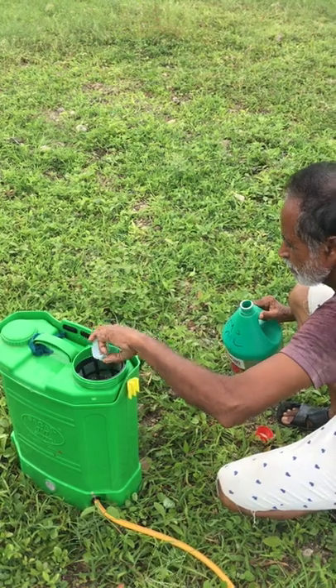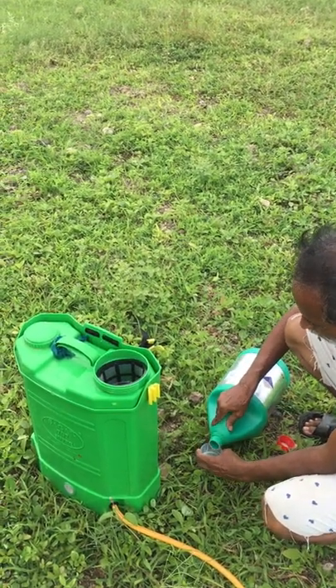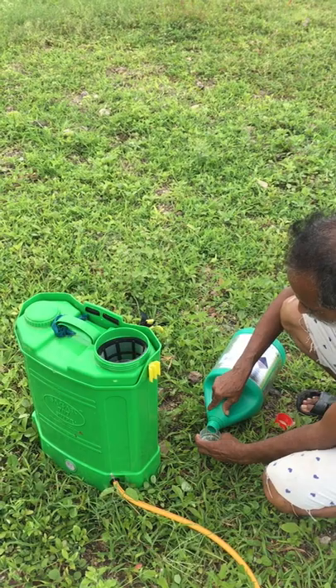This measurement is 50ml, so we have to put it five times.